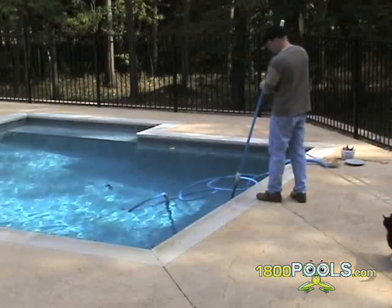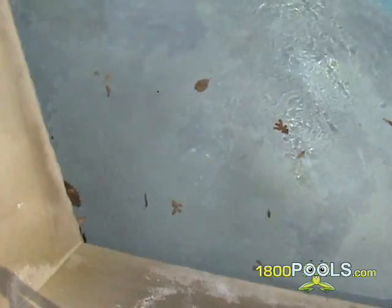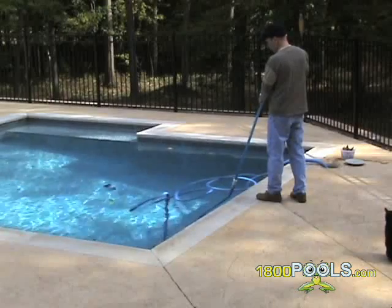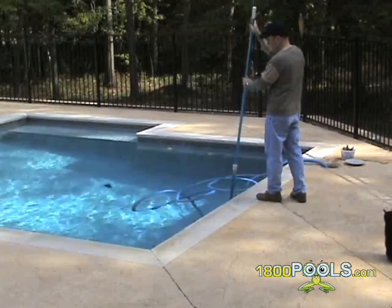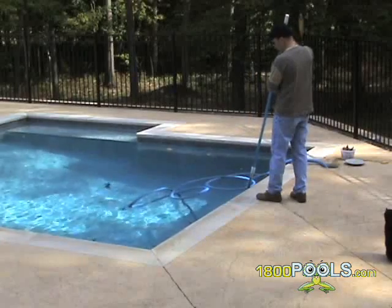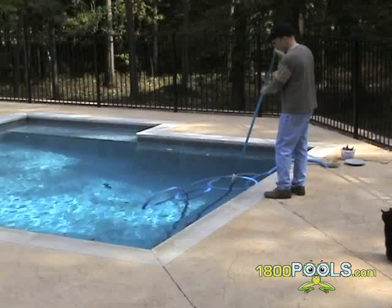For diatomaceous earth filters, if you notice a white powder appearing on your pool floor after each vacuuming, chances are one or all of your grids have cracked and have holes in them. Remove them from your filter and let us know what kind of filter you have. We can then send you the grids that you need to replace. This is also a relatively easy repair — just replace the damaged grids and reinstall them back into your filter and then recharge.